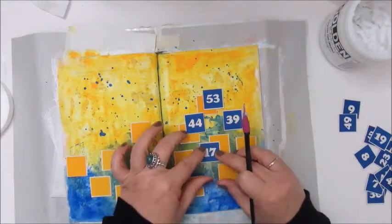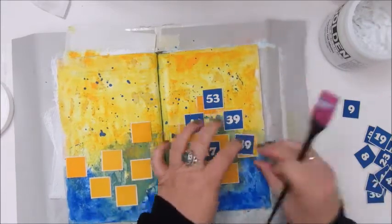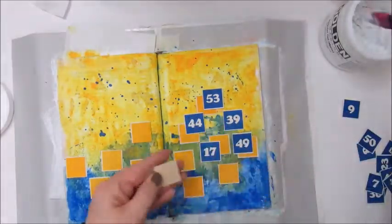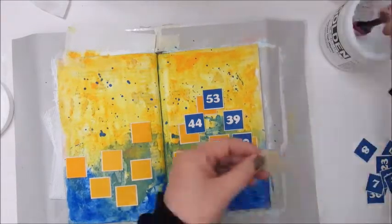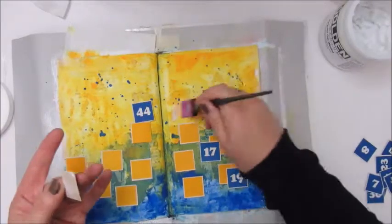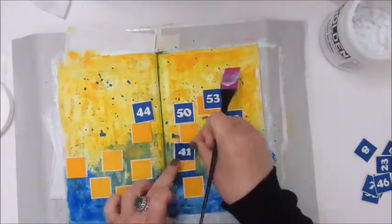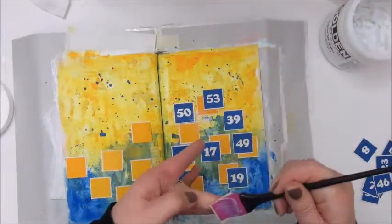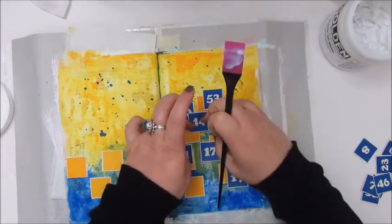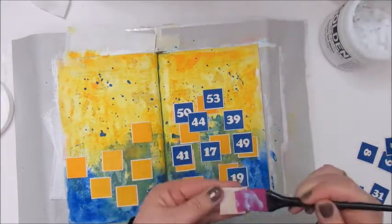Now I'm adding the blue little squares with the numbers on them, and I'm holding back on number 44 because I want that number to be on top. It has a special meaning to me and I don't want it to be covered with the other blue squares, so I'm playing with the placement a bit. Now it's stuck, so now it can't go anywhere.